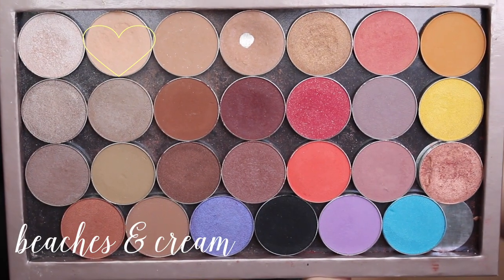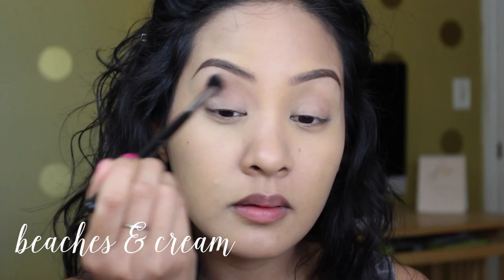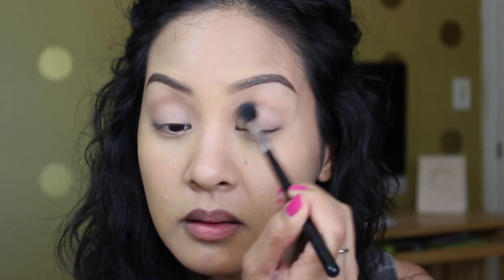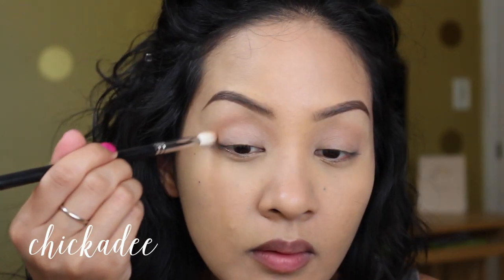Now I'm just priming my eyelids. Then I'm taking 'Beaches and Cream,' a Makeup Geek eyeshadow, on a Sigma E40 brush, and taking this all over my lid as a transition color. It's a really nice light tan color — it barely shows up, but putting this down will make blending all the other eyeshadows much easier.